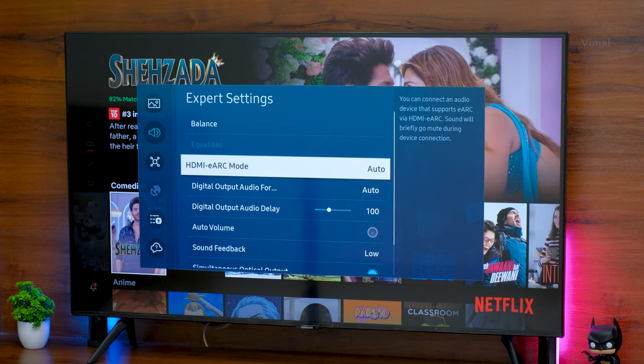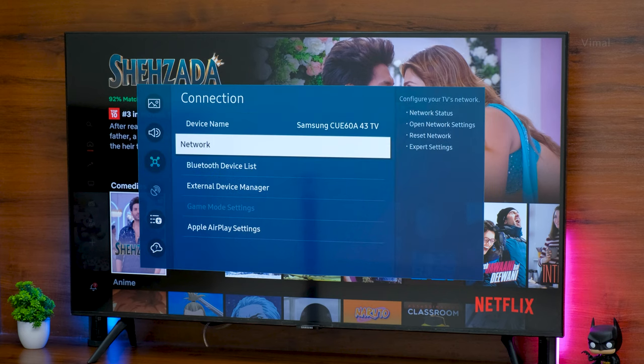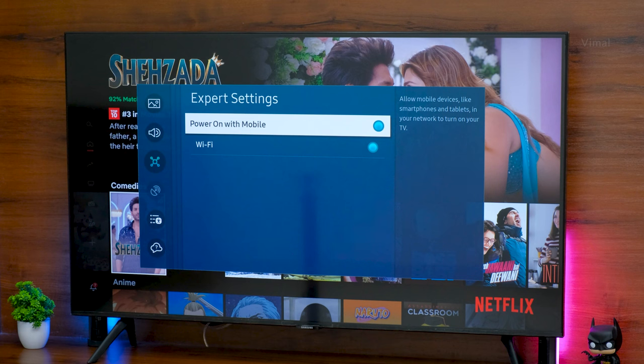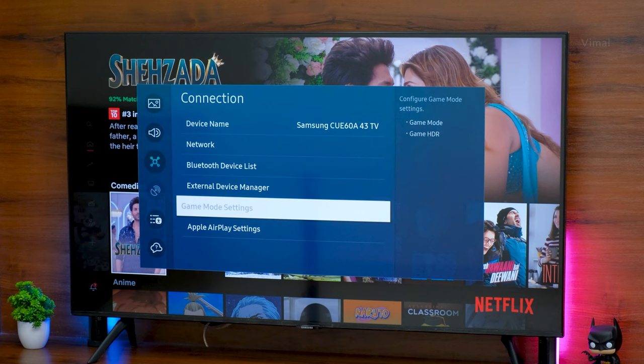In sound settings, you have modes like standard and adaptive sound, plus an amplify mode that boosts overall volume and makes dialogues more audible. In expert settings, you can adjust HDMI eARC mode and set it to auto. Network settings cover dual-band Wi-Fi, software updates, Apple AirPlay settings, and wireless casting — all toggleable from here.